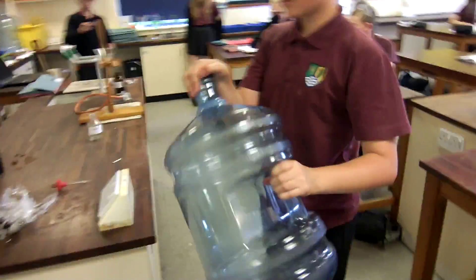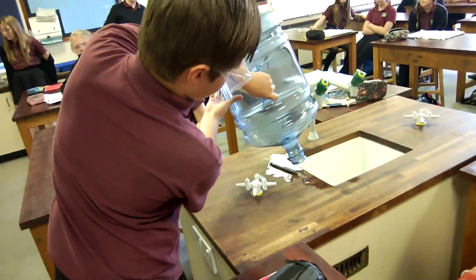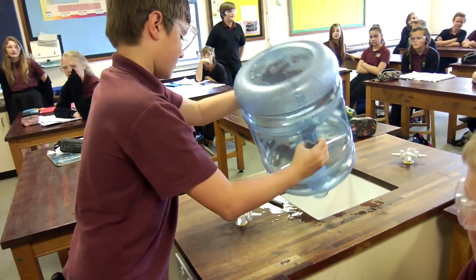Okay, and now pour out the excess straight into the sink. That's it, get all the liquid out. Don't get it on the pens. That's it, just give it a knock on the bottom. Right, now go place it on the front.